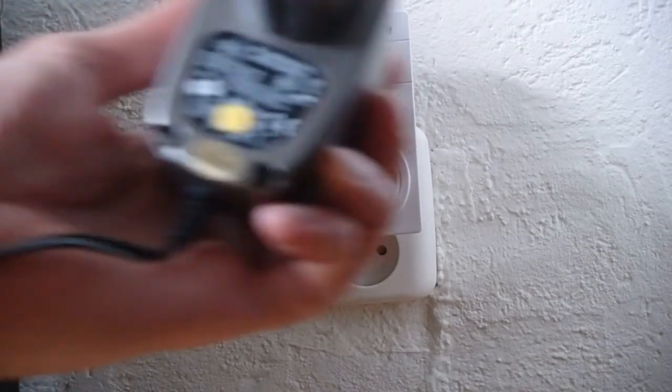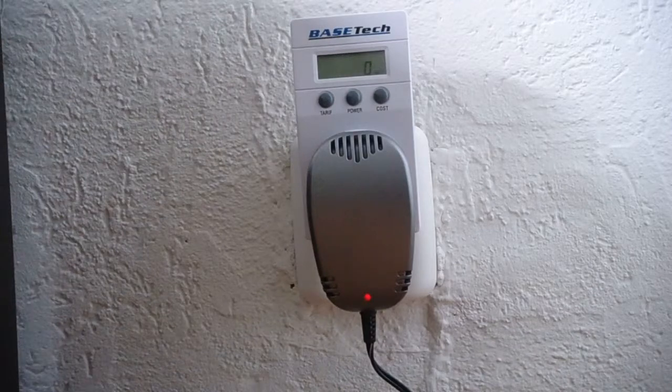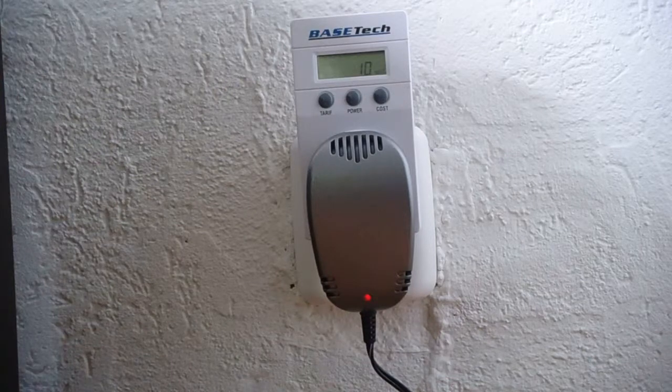This is a variable power supply. It has a switch which you can use for different voltages. Let's try 12 volts first like the other ones. The keyboard is switched on. Topping off about 10 watts here — something between the other two. Let's see how it goes switched off. Well that looks okay. Let's go for the next one.